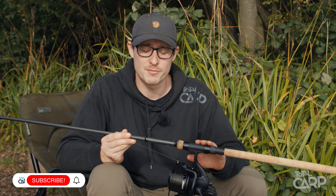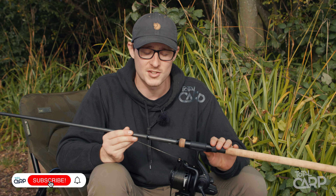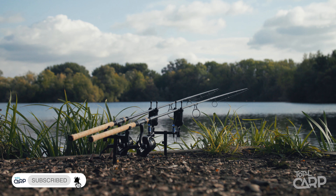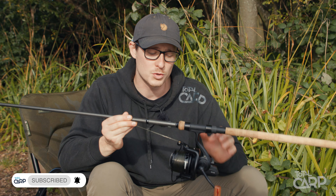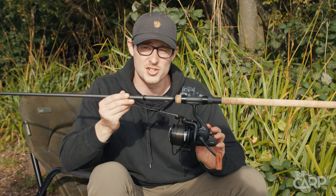In recent years, retractable rods have proved to be extremely popular and Sonic's Insurgent range is their premium rod in that category. Now, to accompany the rod, Sonic have also released a brand new Insurgent reel.